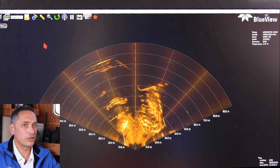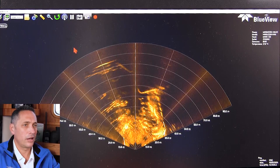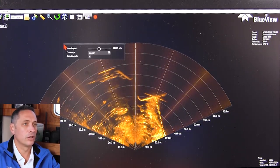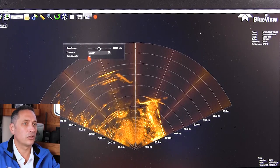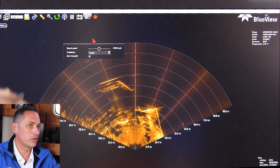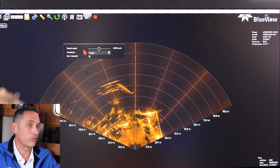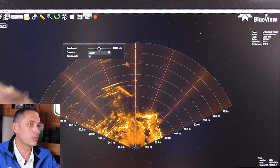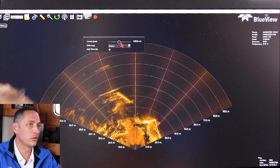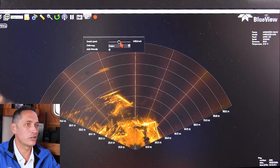Some of the more advanced features I'll show here would be things you'd look at when you first start using the sonar. Generally speaking, you don't need to adjust the speed of sound to a very accurate level. This was a right-click on the display — anywhere on the display you right-click, you'll get an advanced menu, and you can see that you can adjust the speed of sound.